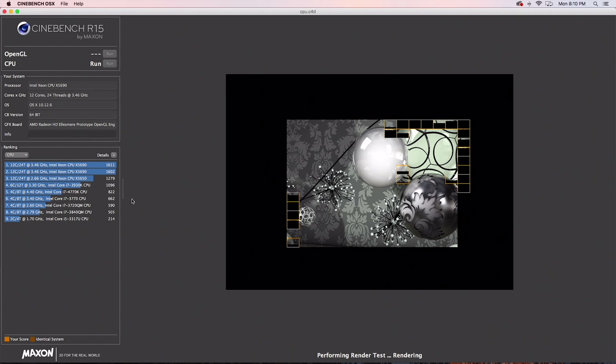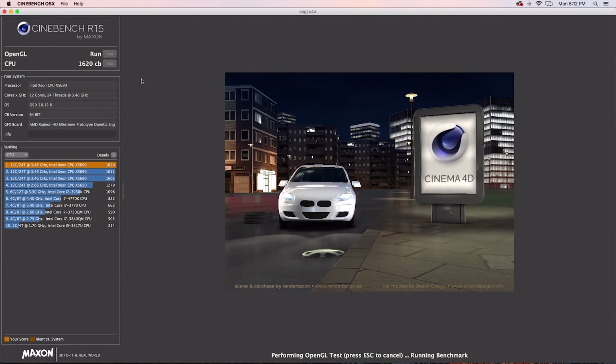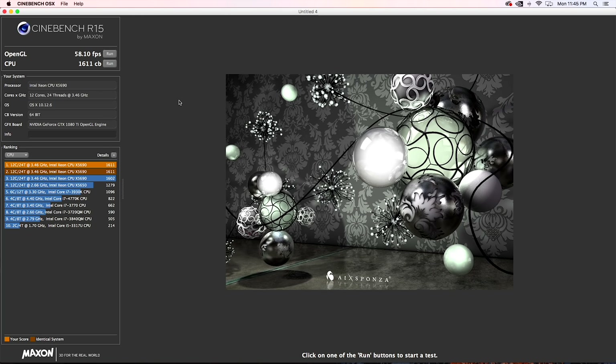If you're not really getting that much more performance out of the expensive card, you might as well put an RX 580 in the system. RX Vega is coming out and Apple's going to be putting that in the new iMac Pro, so I have a feeling you can probably put that in this Mac Pro and get even more performance. In Cinebench with the RX 580, we got a CPU score of 1620, which is basically the same as my Ryzen 1700X overclocked. The GPU got 67 fps. With the 1080 Ti, CPU score was 1611 and GPU score was 58 fps — so 11 fps slower in Cinebench with the 1080 Ti.